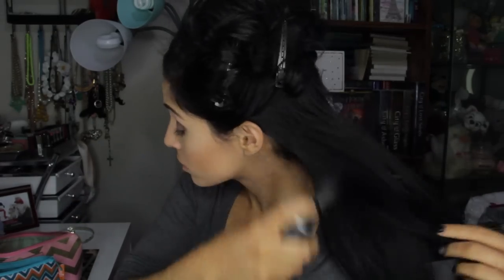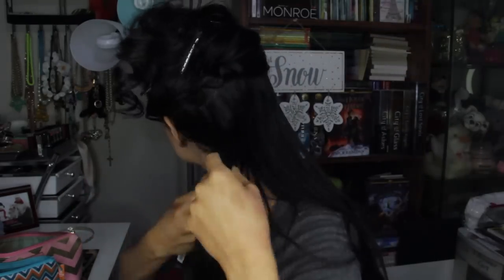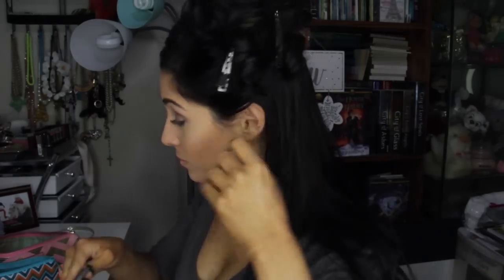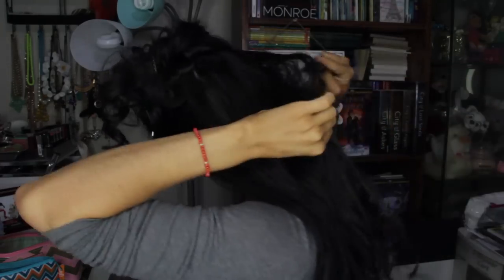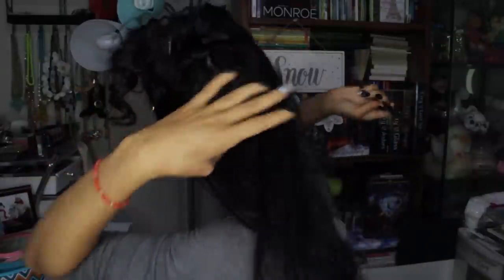I'm going to use some dry shampoo — this one is by Style Sexy Hair — on that lower half of hair. Then a fine tooth comb to slightly give it a rough tease. This is just going to help add more volume down there. I'm teasing all throughout, not just by the root, but concentrating by the root. Then I'm going to grab two of my two-clip weft extensions to add more volume.